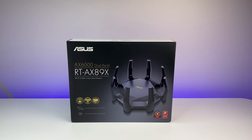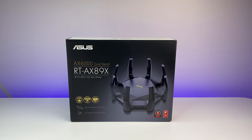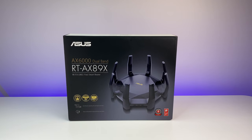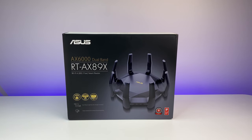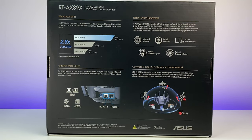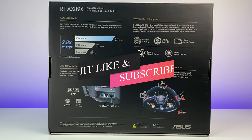Welcome back to Deal Unboxing. Today we're going to review the ASUS RT-AX89X AX6000 Wi-Fi 6 router. This is the first Wi-Fi 6 router in the market with dual 10 Gig network connections. In this in-depth review we will do a Wi-Fi speed, coverage, and performance test.